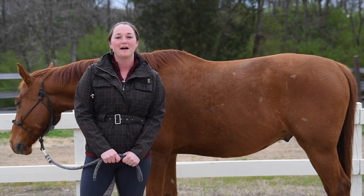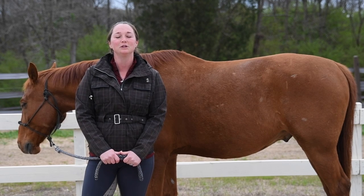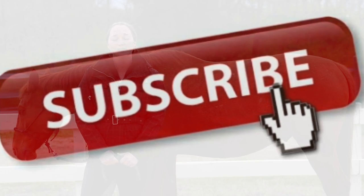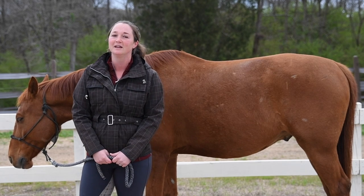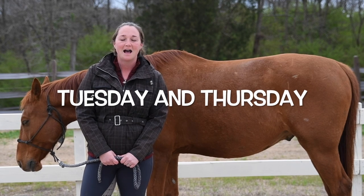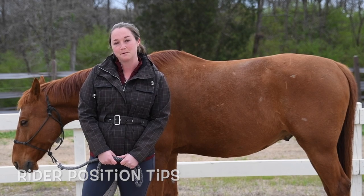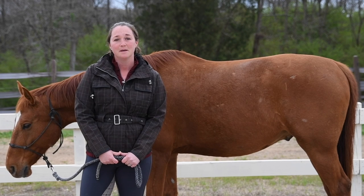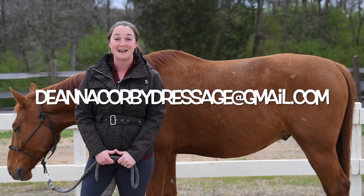Today we're going to talk about what a correct top line looks like. But before we do that, be sure to look just below this video and hit the red subscribe button to subscribe to my equestrian YouTube channel to see new content every Tuesday and Thursday. I mainly do horse training tips, rider position tips, and product reviews. If you have any ideas for videos you'd like to see, be sure to email me — I'll put my email address up on the screen.